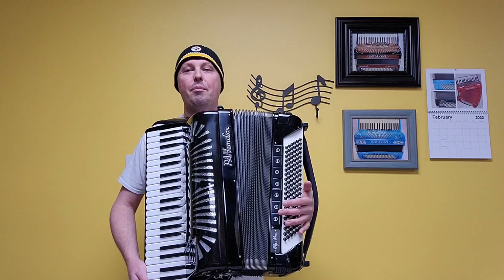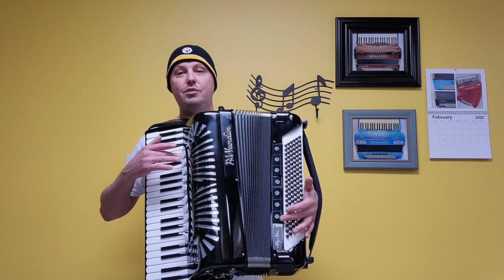In video number one I went through all the different registers playing some individual notes. This time I'm going to do the same thing but I'll play some songs for you.